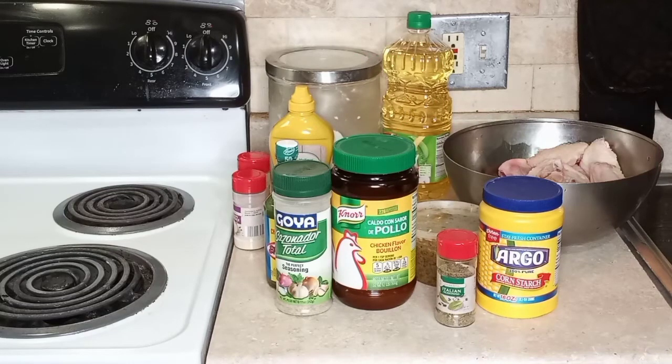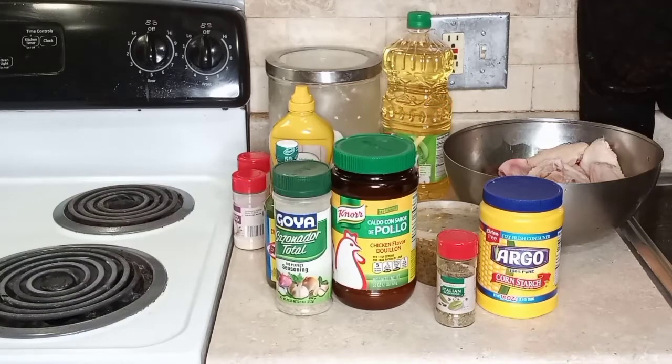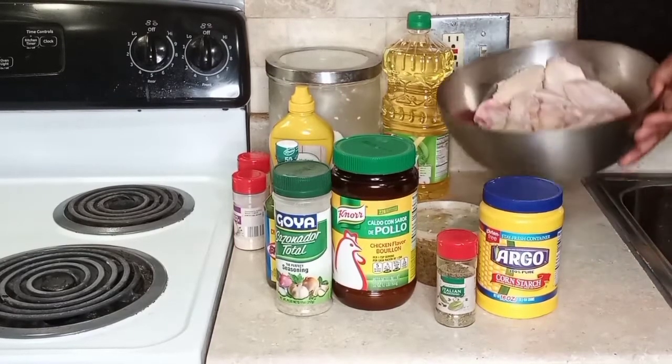My loves, today we are going to make some delicious spicy mustard fried chicken wings. This recipe is easy, it's tasty, it's delicious, and it's one of those things that you can just lay back and grab. Nothing difficult.